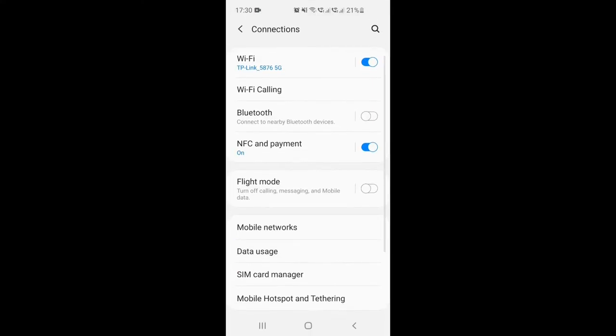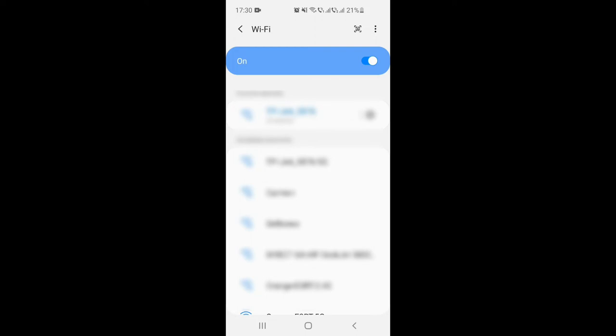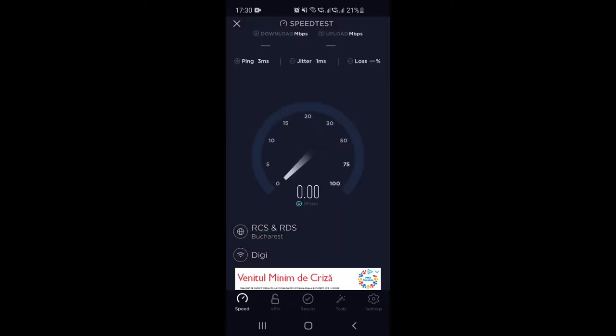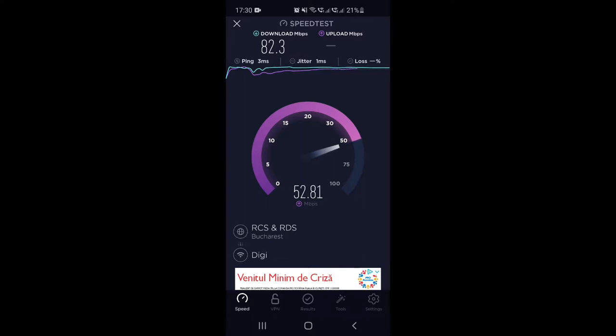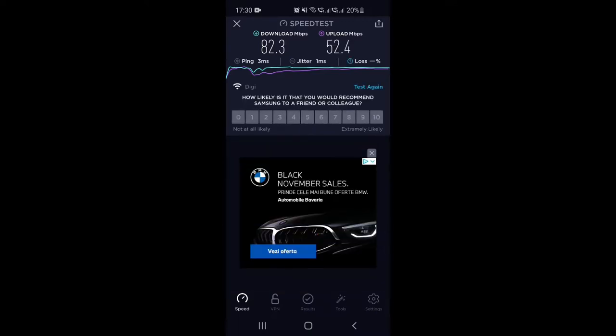Let's also test the 2.4 GHz network. I connect to the 2.4 GHz and run the speed test again. Exactly as expected, it goes up to 90 Mbps for download and around 50 Mbps for upload — but this is the typical speed you get on a 2.4 GHz connection. Still very good. I'll personally use the 5 GHz connection, but if you have an older device you can still use it on 2.4 GHz.